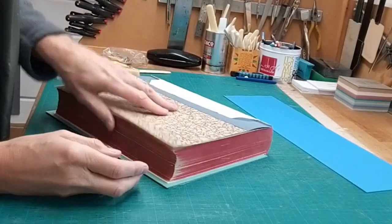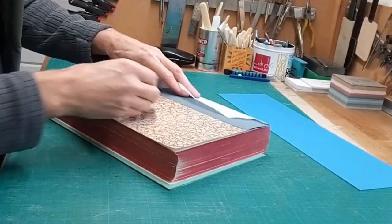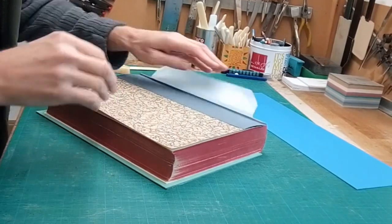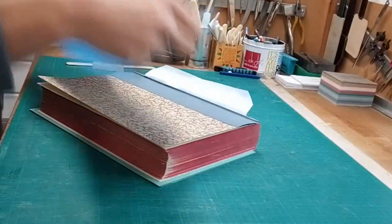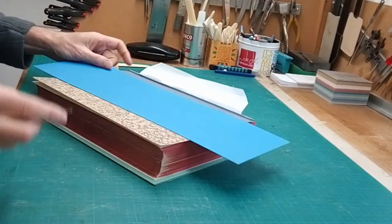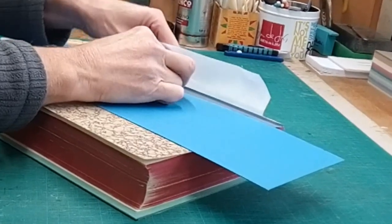It's the same with this book that I'm doing now — this was over-sewn, it's been repaired, so I'm just doing that again. This is a technique that you'll find in Bernard Middleton's book, The Restoration of Leather Bindings, so it's nothing new — it's been around for a while.